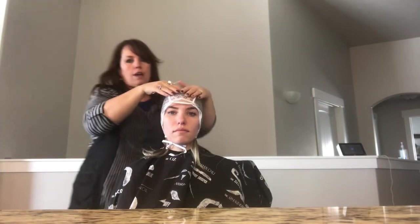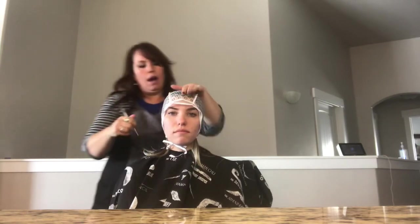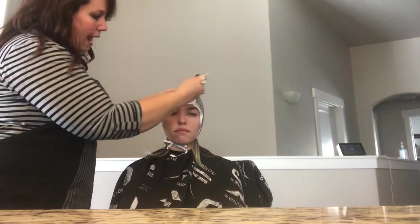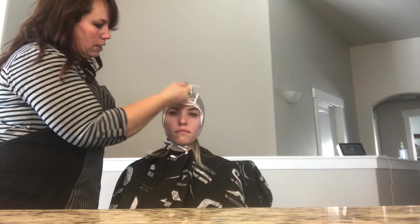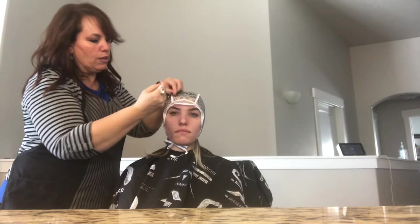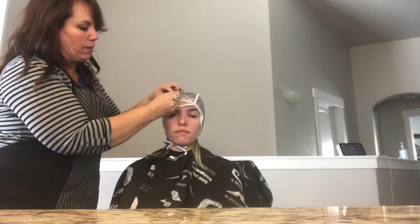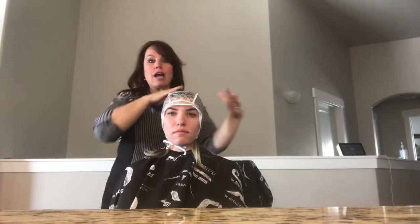One of the important things: you're going to start at the top, hold it, and come down at an angle to pull out instead of straight down. You'll be able to do this without causing too much pain.